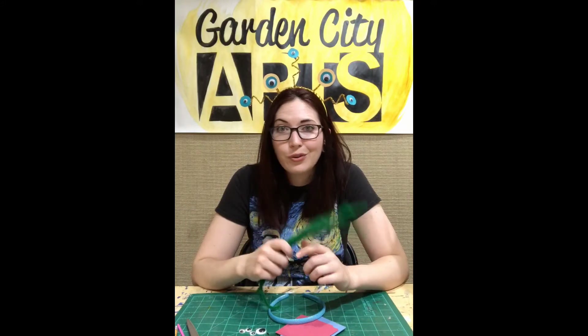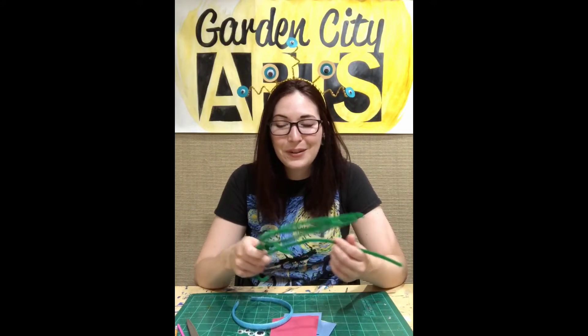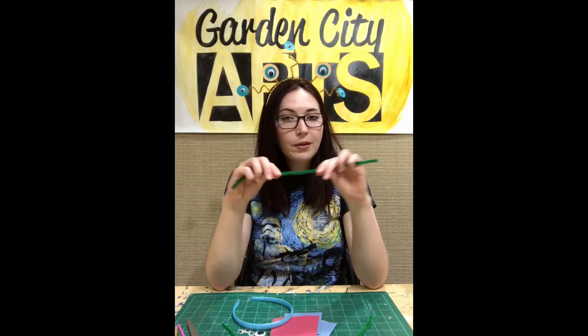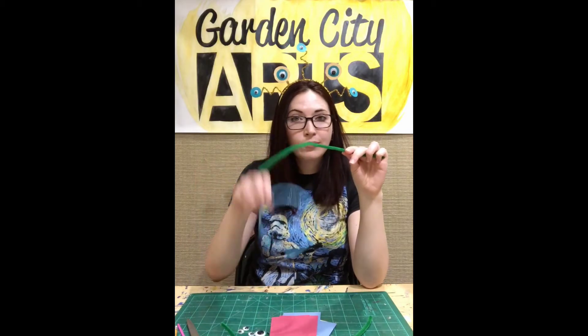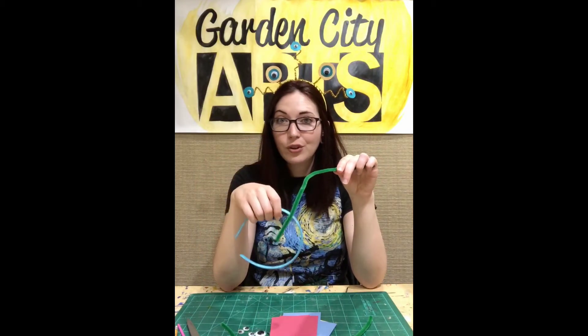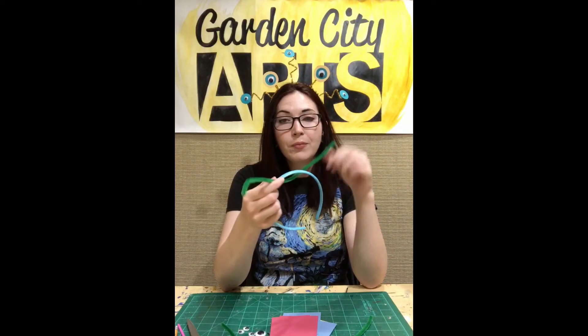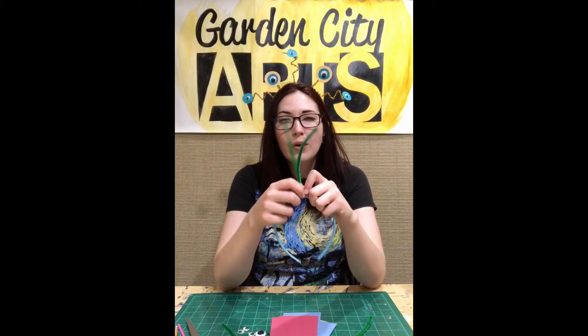Who's to say that you have to only do one? What if you do both? These pipe cleaners are great because they're really bendy. And if you bend them just right, they will hold on to our headband without having to use any glue. So I'm going to start in my middle and I need to decide what I want to do to the middle.